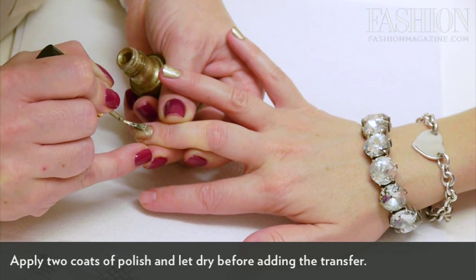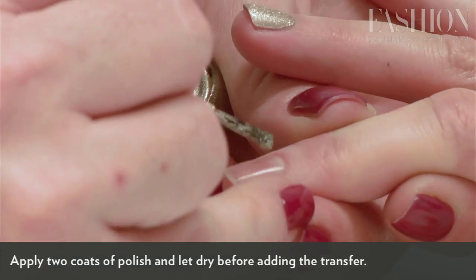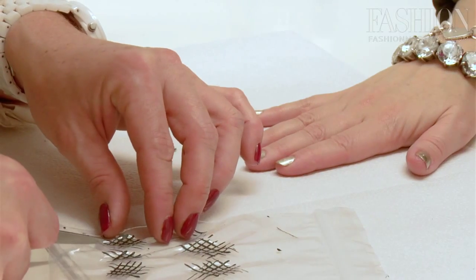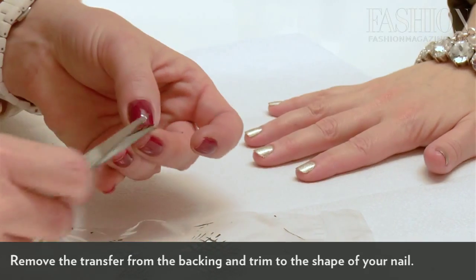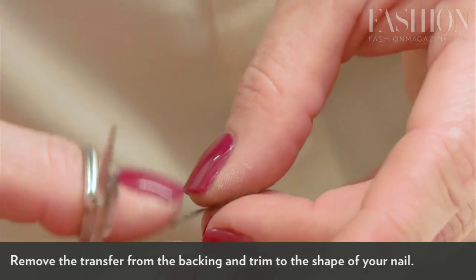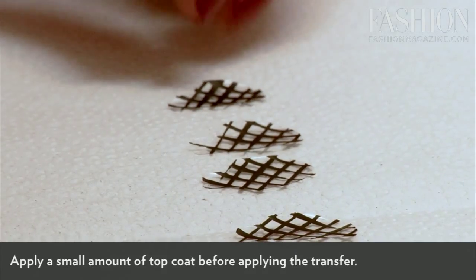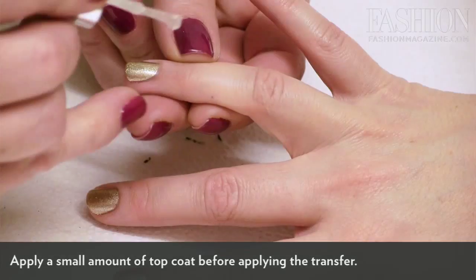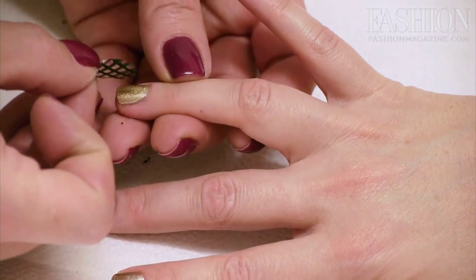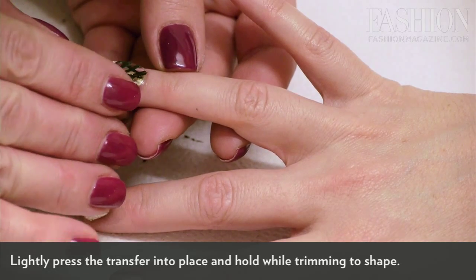We're going to put a coat of metallic over top of your nails — two coats of polish — allow that to dry, and then we'll be placing the transfers over top of the polish. You just need something sharp, maybe a tweezer or scissors. Pull it right off, trimming it to the shape of your nail. We don't have to wait for these to fully dry before we put them on — it's actually better if there's a little bit of tackiness to them. Applying a little bit of top coat first, we're going to apply the transfer directly onto the nail, lightly pressing and holding it in place.